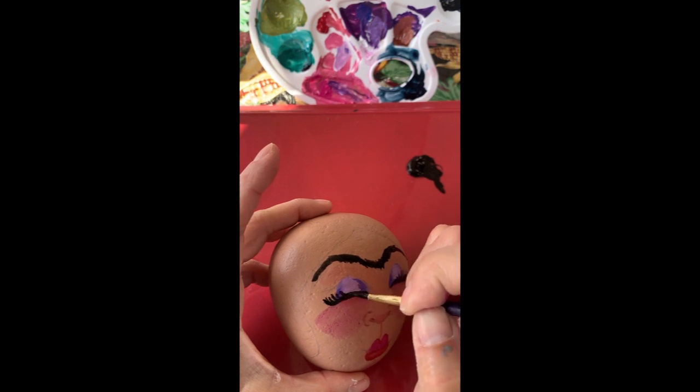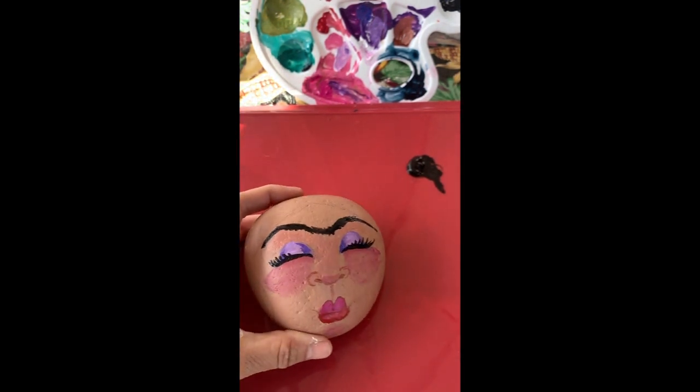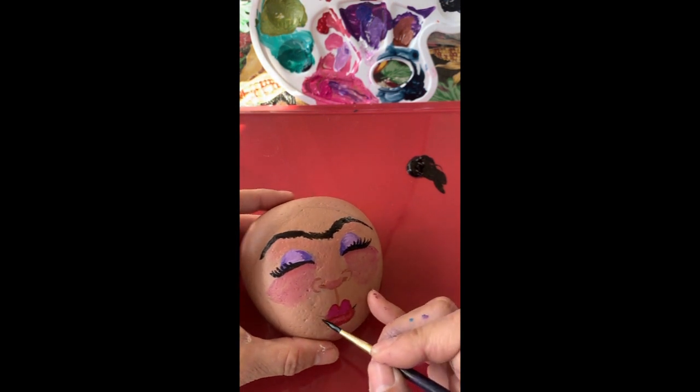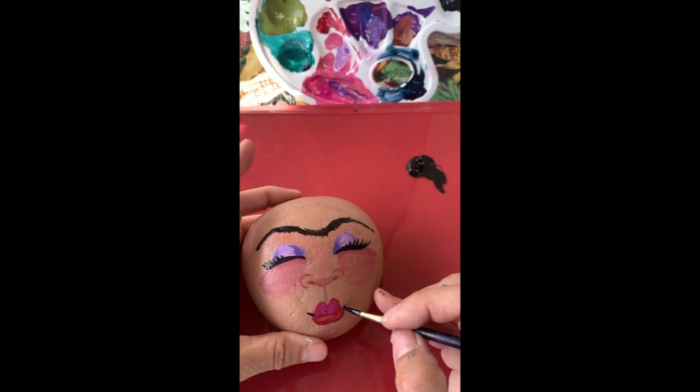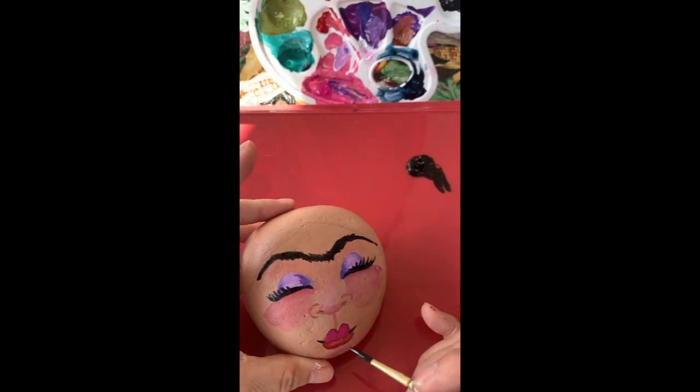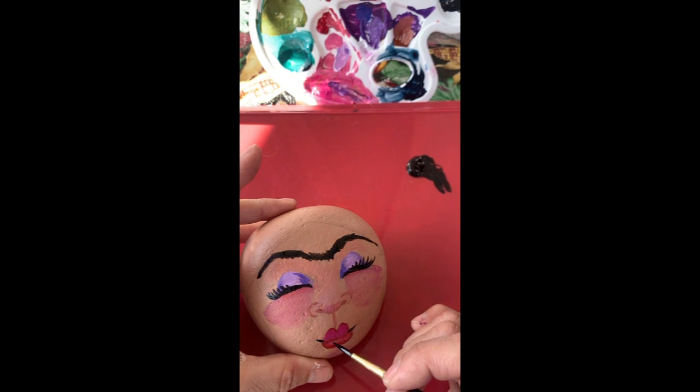You might want to even practice first on paper before you do your rock. Go ahead and do the corners of her mouth — just kind of lift that up with teeny tiny little lines — and then on the inside of her lips just to define the bottom and top lip.